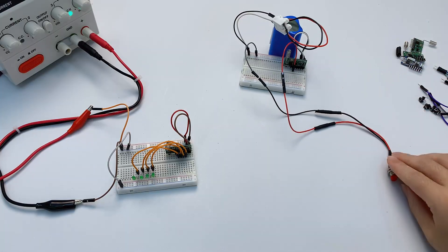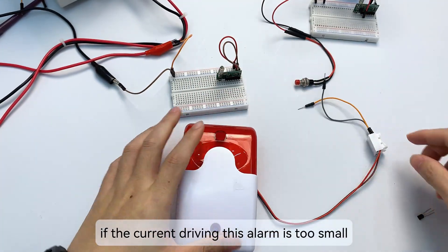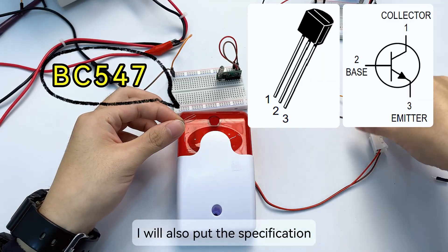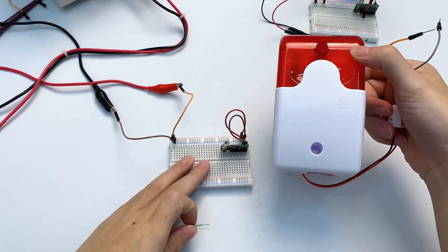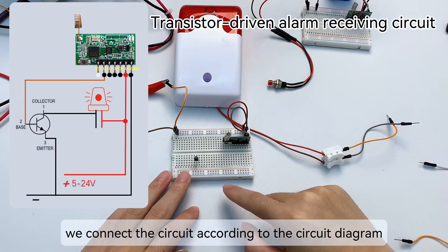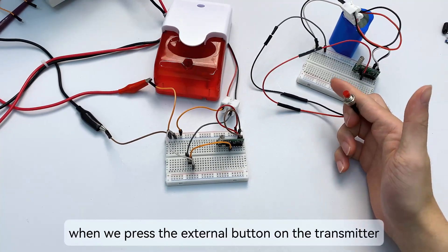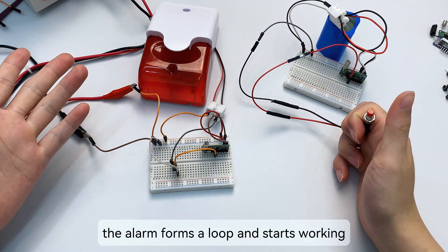This is the remote control part of the alarm. The receiving module also only retains the power supply part. Let's connect an alarm. If the current driving the alarm is too small, the sound will not be loud enough, so we need to add a transistor to amplify the current. The pins of the transistor are as shown in the figure — I will put the transistor specification sheet in the video description. Insert the transistor into the breadboard and connect the circuit according to the circuit diagram. When we press the external button on the transmitter, the D3 channel on the receiver outputs a high level, making the transistor conduct — the alarm forms a loop and starts working.